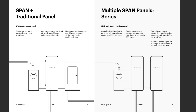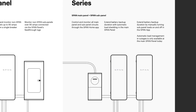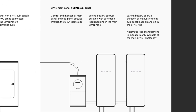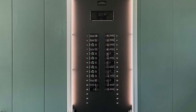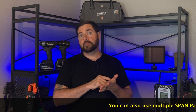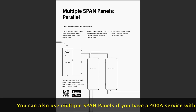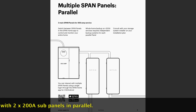Your next option is a multiple Span Panel installation. If you've got a panel outside by the meter and another panel 75 feet inside your home on an interior wall, you can have a Span Panel on the outside and a Span Panel on the inside. That way you will get load-level monitoring of every single load in your home, and you'll be able to control every single load and have the full benefits of the Span Smart Panel setup.